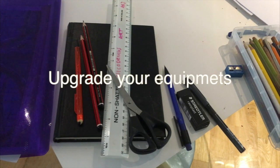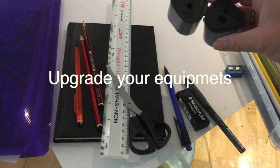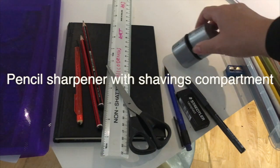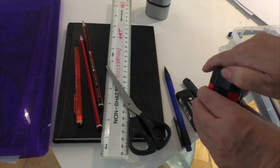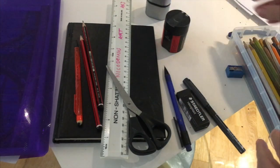If you want to upgrade your materials, you could bring in a pencil sharpener that has a space to collect all the sharpenings, so you don't have to go to the bin to empty them. Just make sure your pencil sharpener works properly.